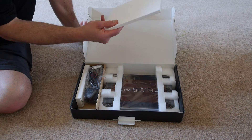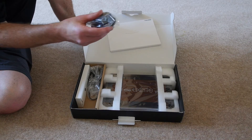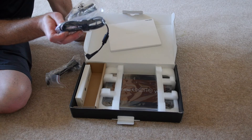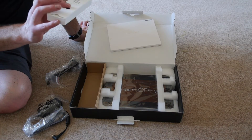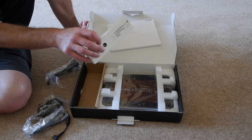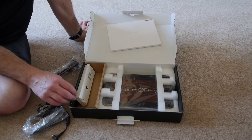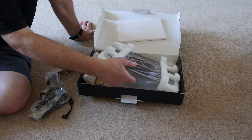What have we inside? Pack of information, UK mains plug, wall charger — it's quite a powerful one. A stylus, I should imagine for the writing. And the tablet itself.